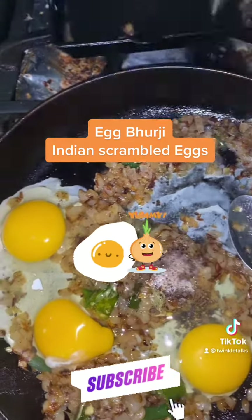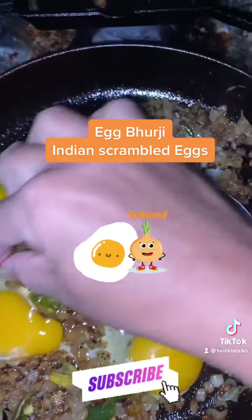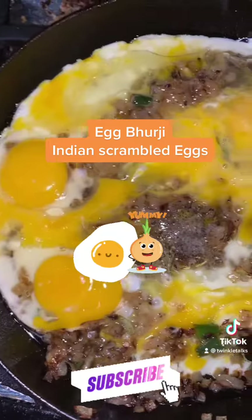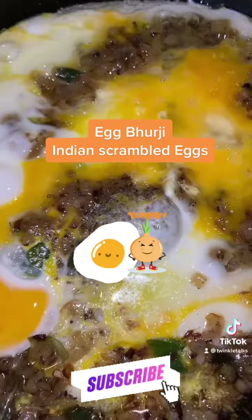Cook until almost done, then add salt, chili powder, and some coriander powder. Mix all of the spices into the scrambled egg till they are well done. Garnish with coriander leaves at the end.